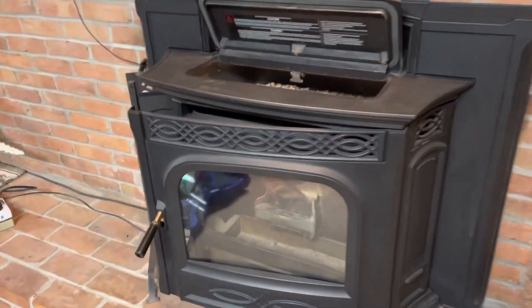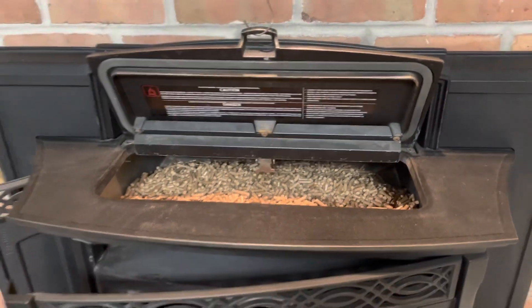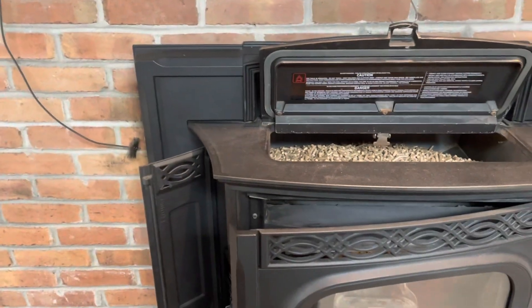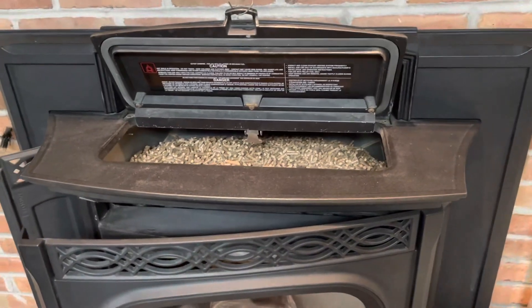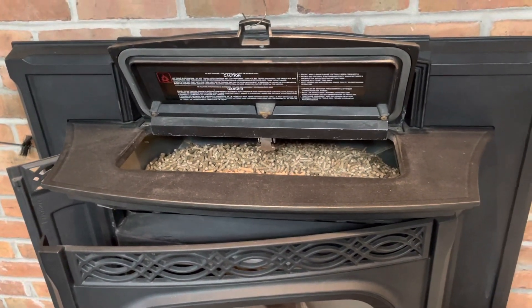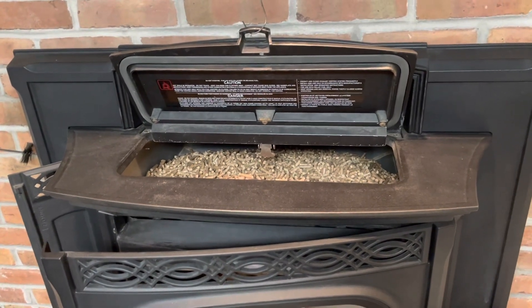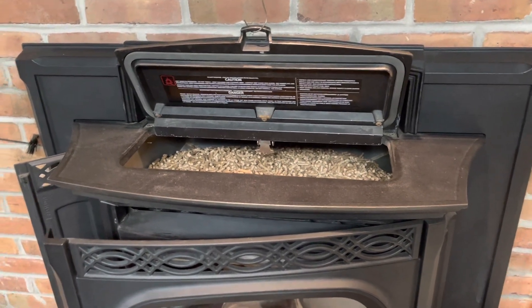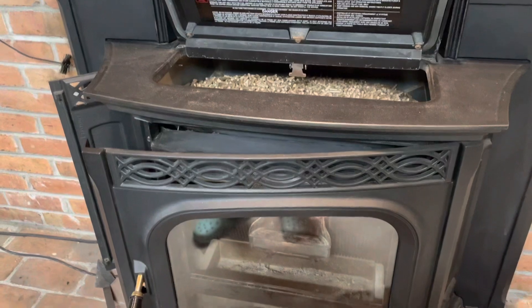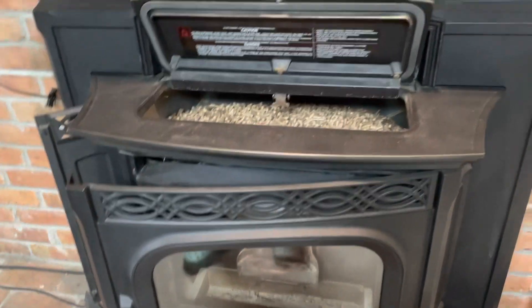This is a follow-up video to a similar video I made for a Castle pellet stove. There were some folks that were surprised how little electricity that stove drew during all modes of its operation. Someone said they had a Harman that drew a lot more, so I'm going to test my Harman to see if I also get a different result.